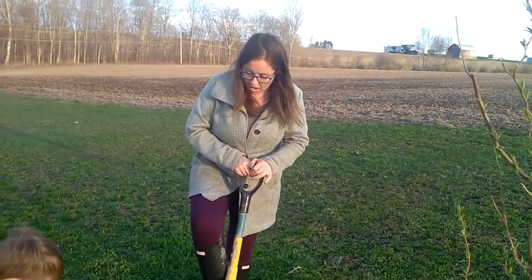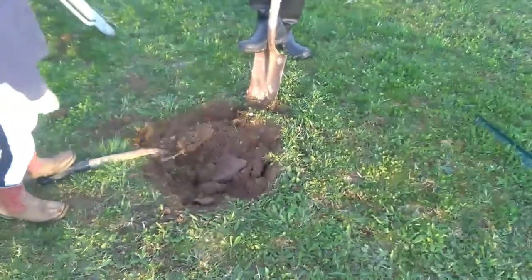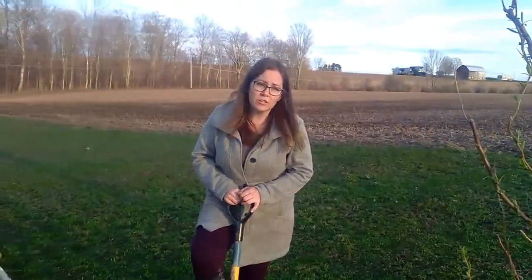Hey mom, what are you doing? We are digging a hole to plant a tree. Ooh, what kind of tree? We are planting a corkscrew willow tree that is right here.